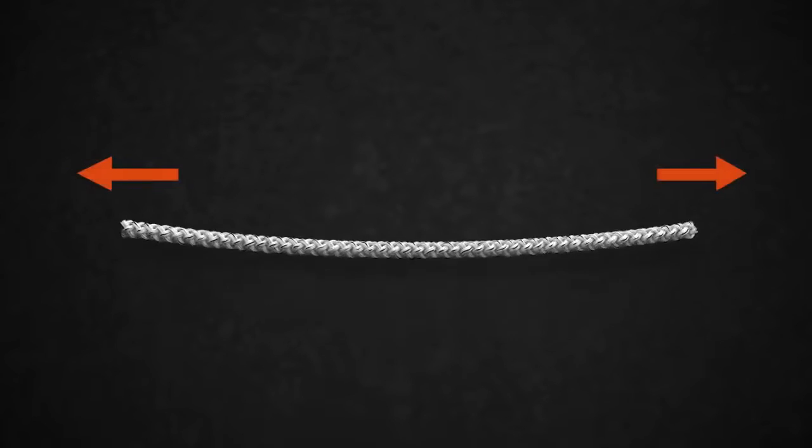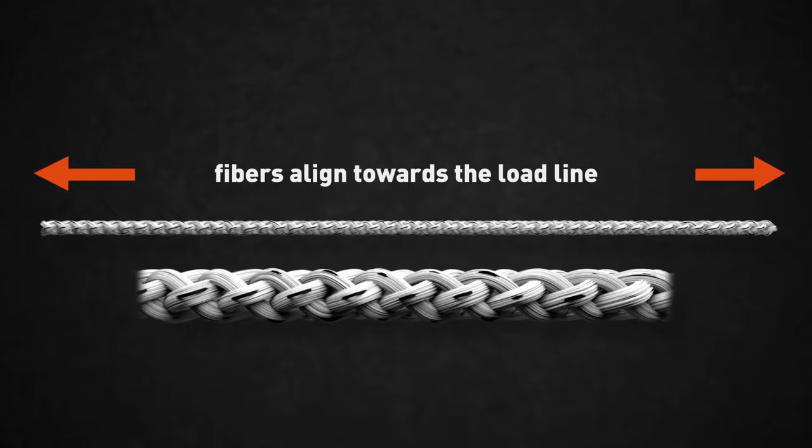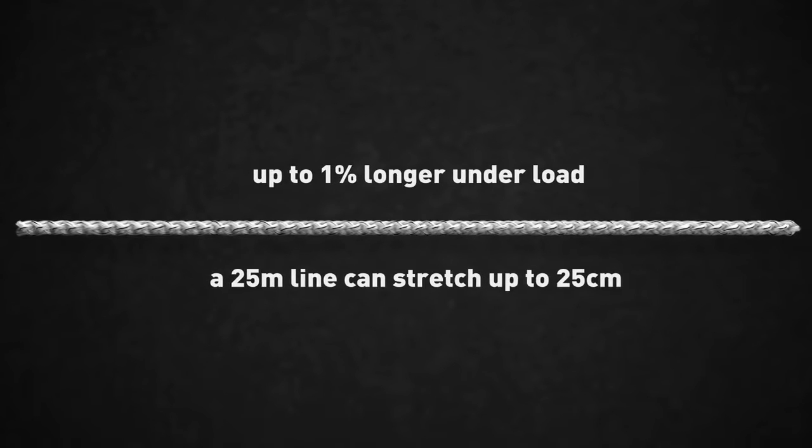Once a conventional braided line is under tension, its fibers will tend to align towards the load line and progressively start to stretch. A conventional braided line will stretch up to 1% of their original length when under load, so a 25 meter line can stretch up to 25 centimeters.